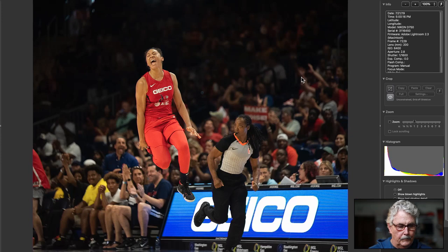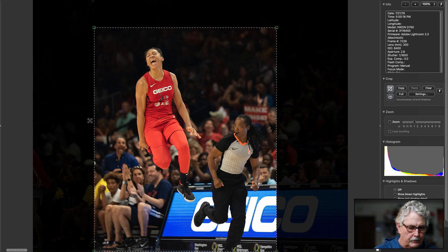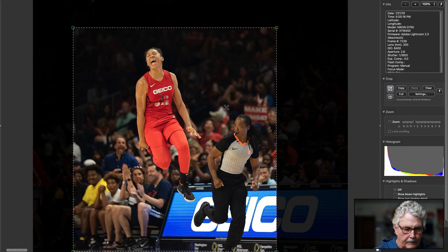That is kind of special. I guess he just made a basket — I'm not quite sure what happened, maybe he just hit a three-pointer or something. I still think you want a sense of place, and I think that's good. But you've got maybe a little too much place there. Take it out a little bit — I like the bench, the people clapping. Just take a little off the edges.